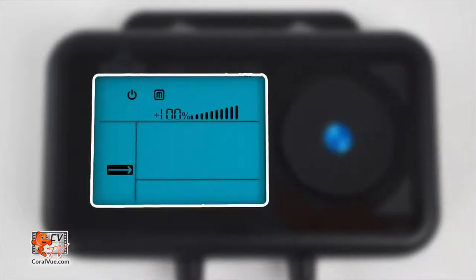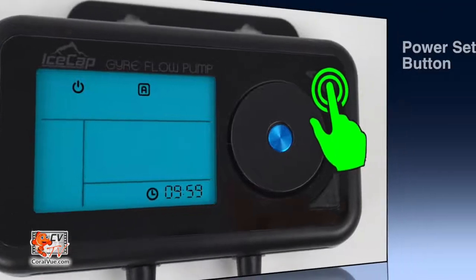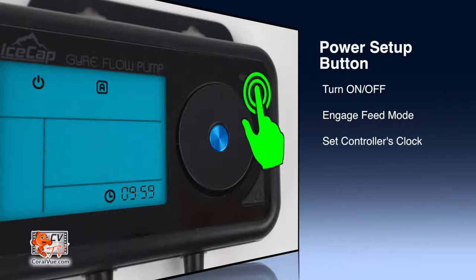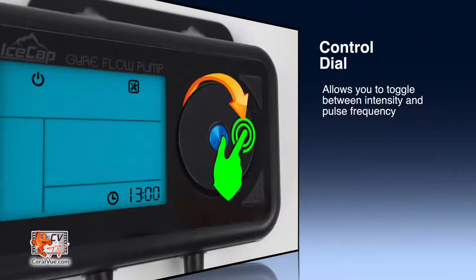Now that the pump is running, let's take a look at the controller and its features. The controller has two buttons, a dial, and an LED display. The power/setup button allows you to turn the pump on and off, engage feed mode, and set the controller's internal clock. The switch mode button allows you to switch between available options, while the control dial allows you to toggle between different flow speeds and pulse frequency.